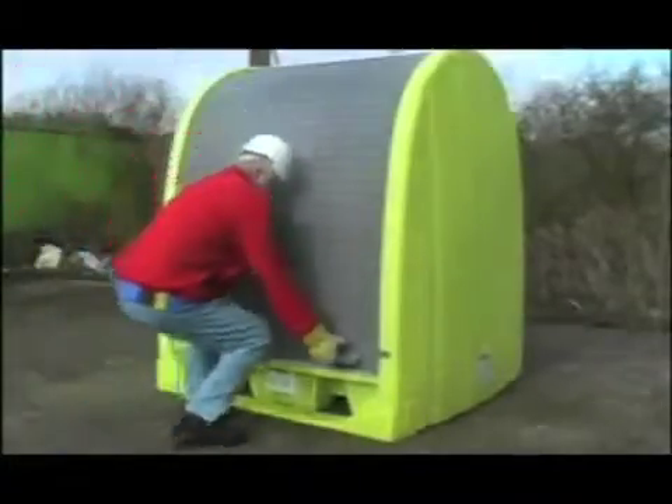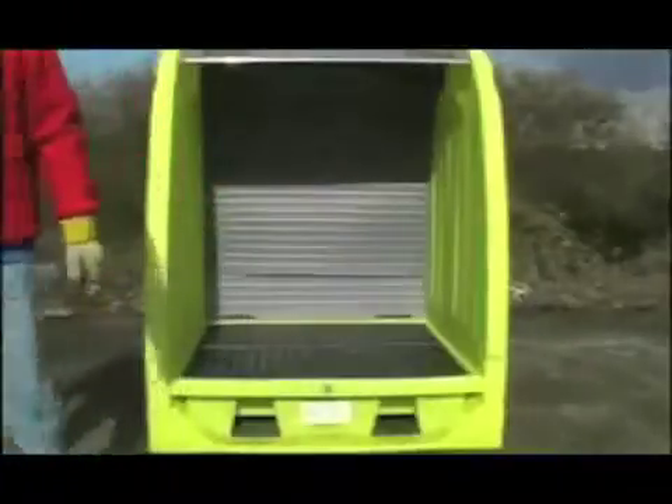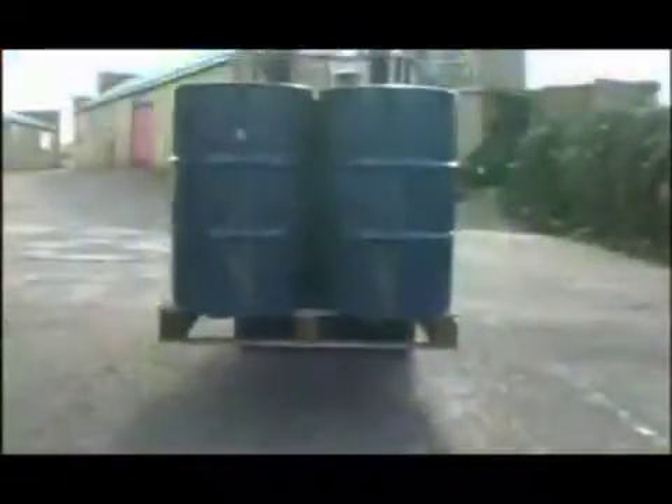The four drum indoor outdoor storage unit with its lockable roll top design takes up less room than swing doors and can be used in limited space. It takes a full pallet of four drums and has a 250 litre sump meeting oil storage regulations.